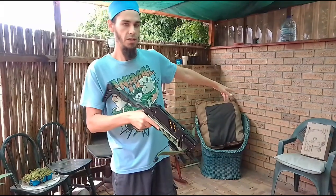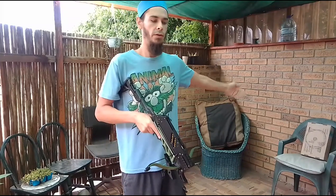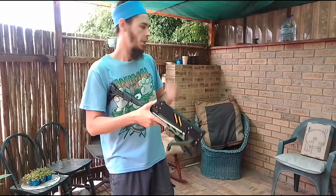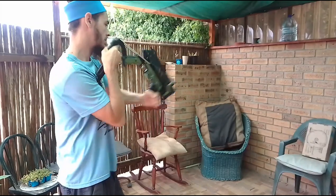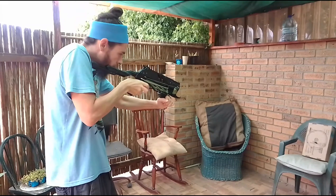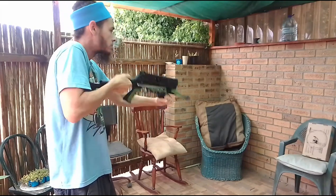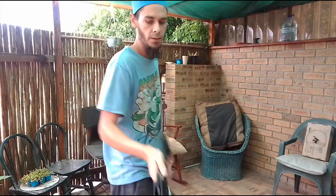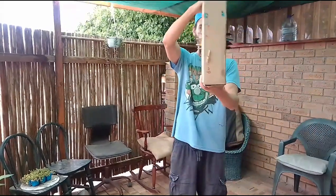I've got a small target here — a box with pieces of corrugated cardboard cut to shape and layered all the way through. The thickness is about the length of a bolt without the fletching. Seven shots out, and you saw how easy that cocking method was.